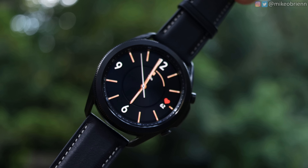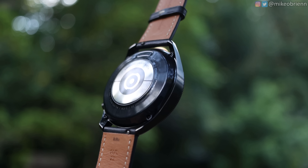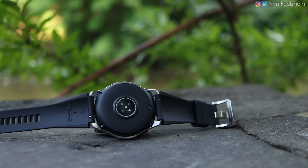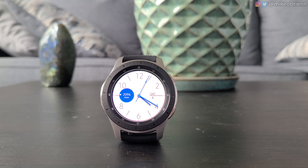If we flip these over, the Watch 3 has a much nicer back and a lot more hardware. It has eight heart rate diodes in the middle, plus ECG and blood pressure measuring capabilities, while the original watch just has four heart rate sensing diodes. To summarize the physical differences: the Watch 3 is smaller, lighter, has a more premium feel with regard to the button and bezel, and has a larger display with a better screen-to-body ratio. Another really big advantage to the Watch 3 is a massive improvement to the speaker — let's test that out.